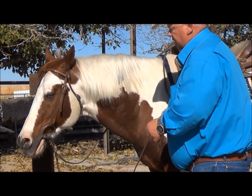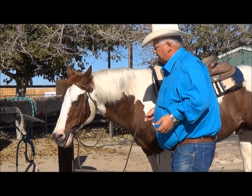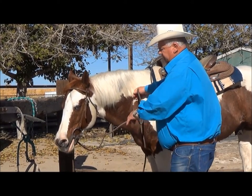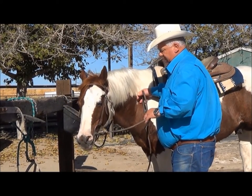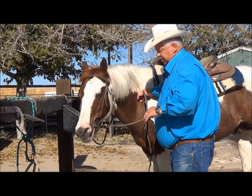To introduce this to a horse: step one, simply put it on. Then step two, I'll stand to the side of them. I'll put my hand on the face and the neck just simply to keep their feet from moving, and I'll introduce the protrusion to the inside of the mouth.